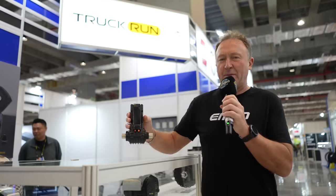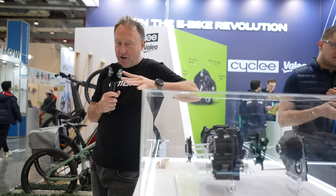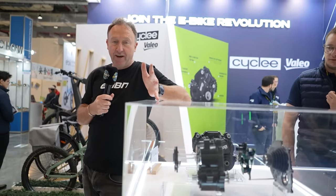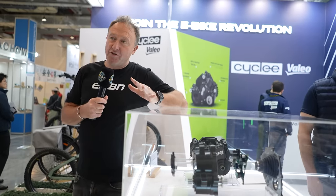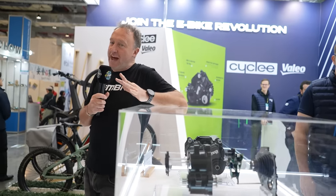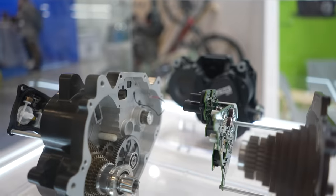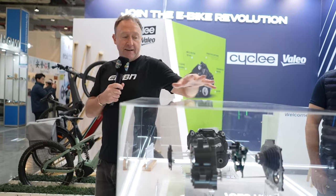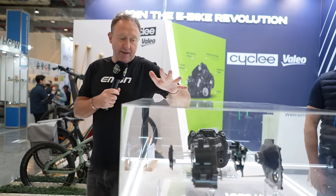On to motor-gearbox options — you've asked to see more of these on the channel. Vallejo — I've actually ridden this motor in the Alps; the version I rode wasn't quite there for me. But you're looking at 130 newton meters with a seven-speed automatic gearbox — the gears and the motor in one. Obviously it adds a little weight.